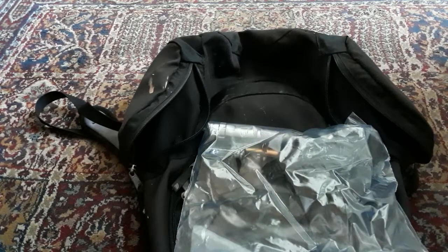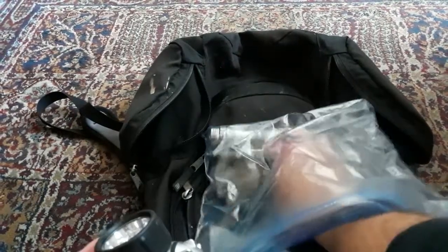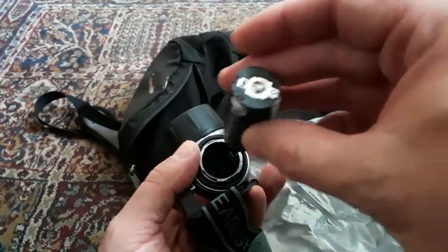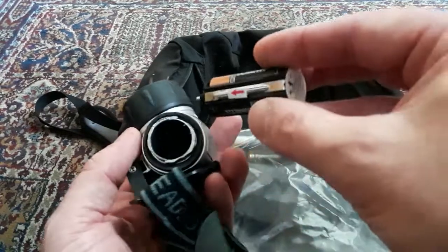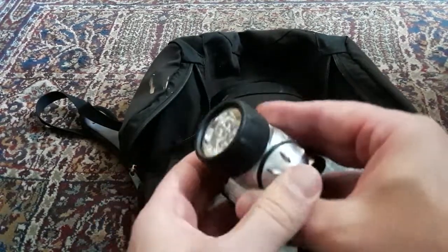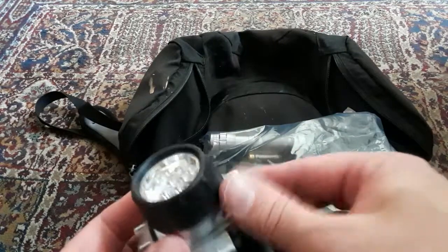I also have a headlamp — I picked this up at the dollar store for four bucks. It's a good idea to keep batteries out of the units while you're not using them to avoid leaks. This one has three settings: bright, brighter, and brightest. For four bucks it's pretty good — you put it on your head while you're working.